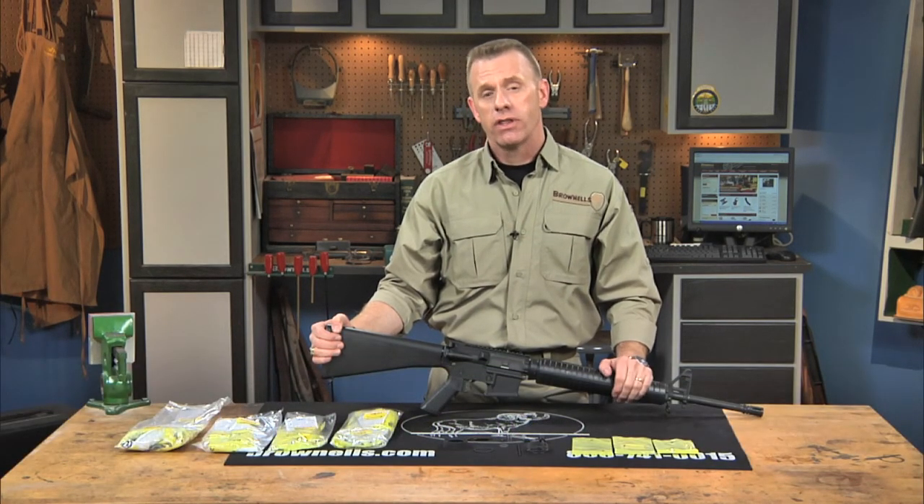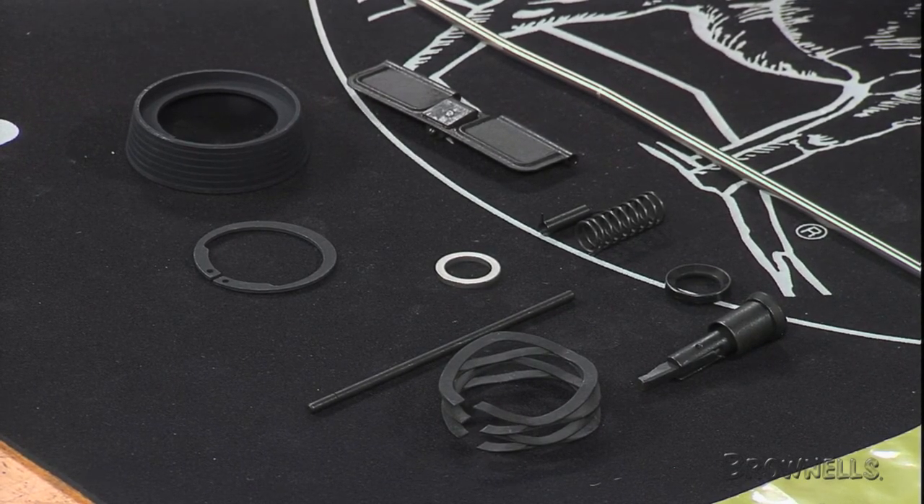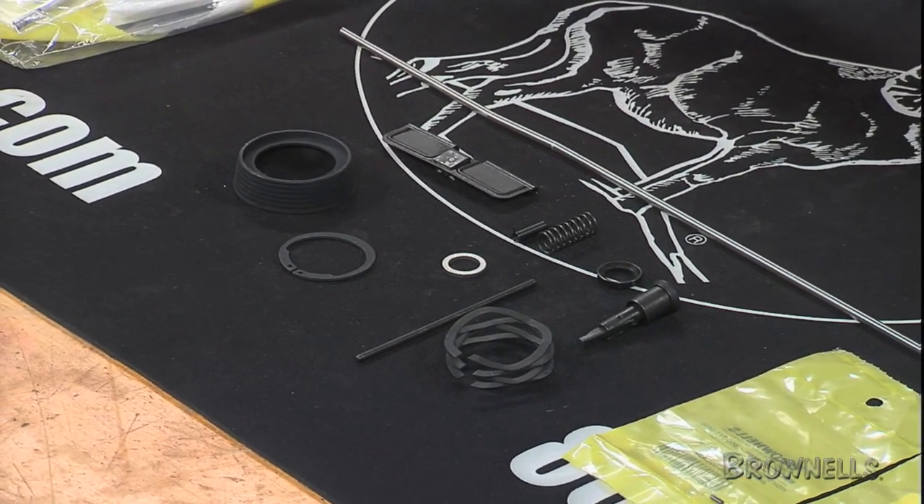The Brownells AR-15 M16 Upper Receiver Parts Kits contain all the small parts you need to assemble a complete and functional upper receiver. A kit saves you the hassle of tracking down every component separately, including hard-to-find pins and springs, so you can start a custom build knowing you won't be held up waiting for that one part you forgot to order.